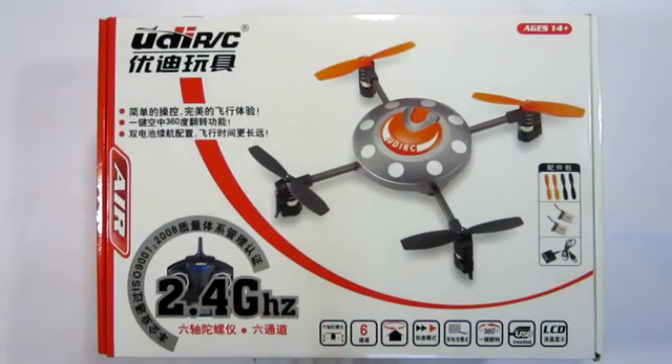Jumping right into the unboxing and review of the U-816 U-D-I-R-C. It's basically a quad helicopter and it also comes with an LCD remote.